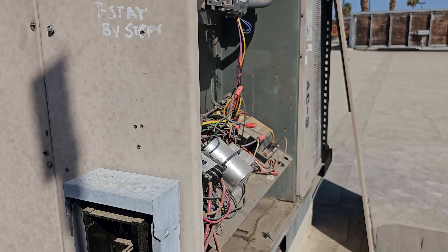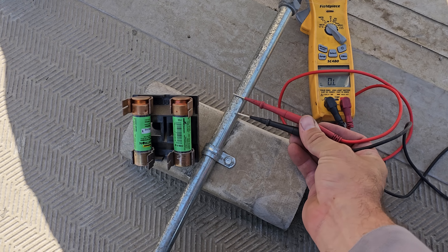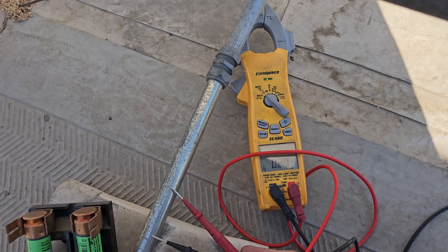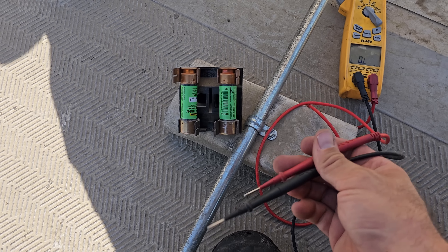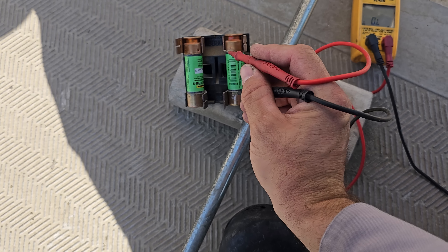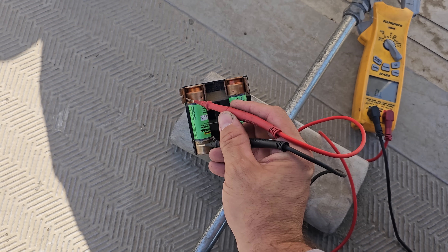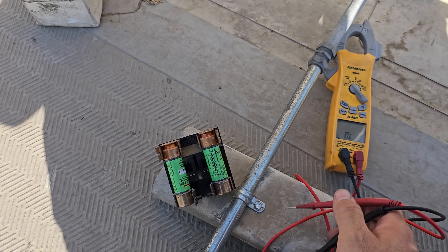Before we turn it on, we're going to check for any shorts to ground, anything that would have caused a fuse to blow. I'll put my meter on continuity. We've got tone — the meter's lighting up. Let's check across the fuses right here. We've got continuity on the line one fuse, and we've got nothing on the line two fuse. So this fuse is bad.